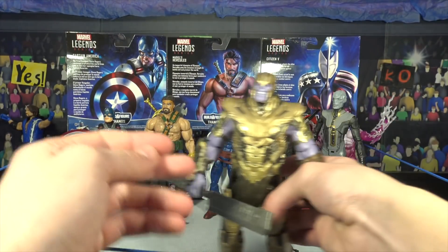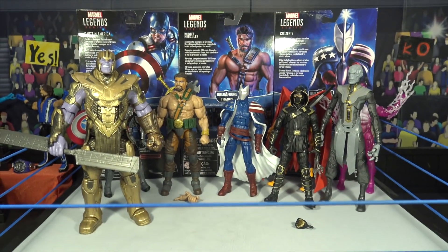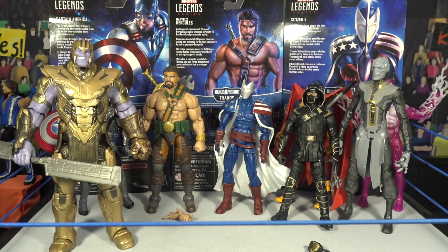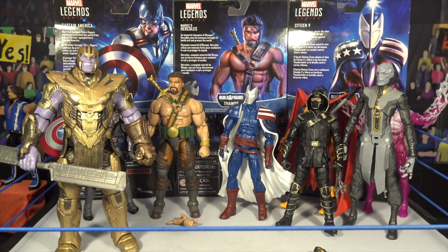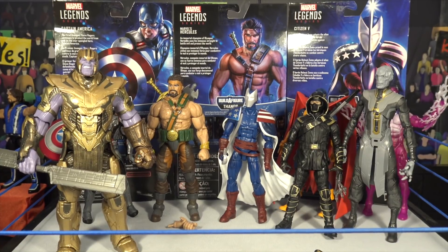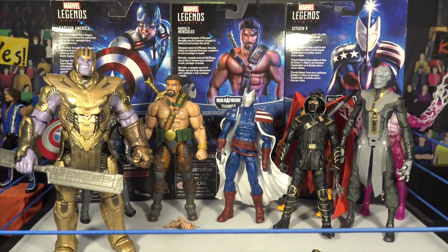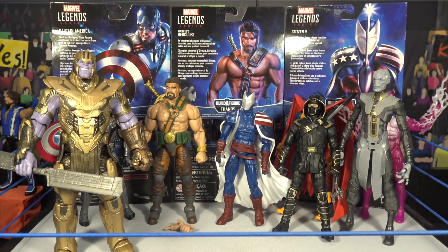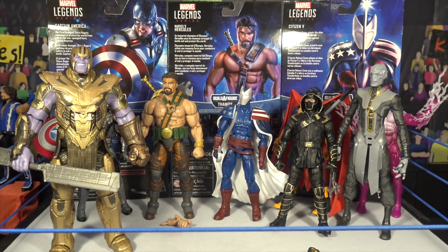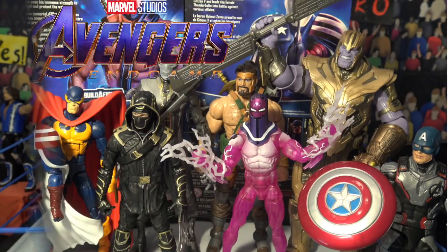This has been one of the most fun unboxings I've ever done on the channel. I really hope you guys enjoyed this video. I don't normally do full Marvel Legends - I usually do WWE action figures - but today I couldn't hold back from filming a video on all of these. This is the brand new Avengers Endgame Marvel Legends series - pick it up at Walmart. Hope you guys enjoyed it!